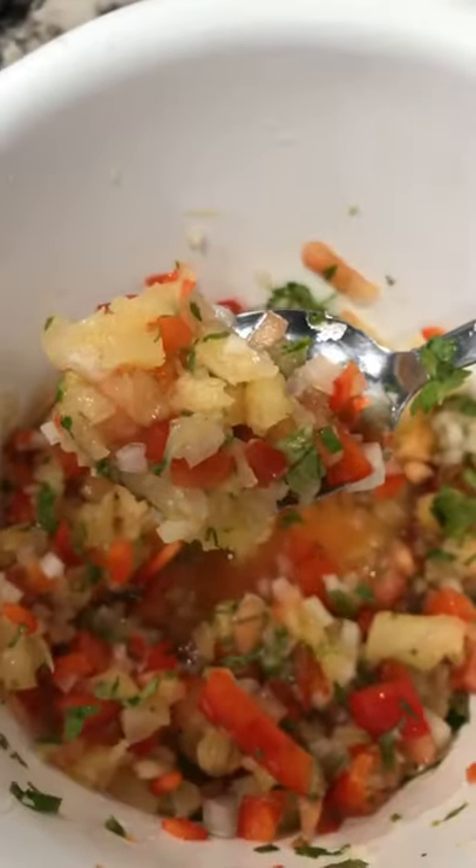Don't forget a little bit of salt. Stir that up and use it to top whatever you like. Enjoy!